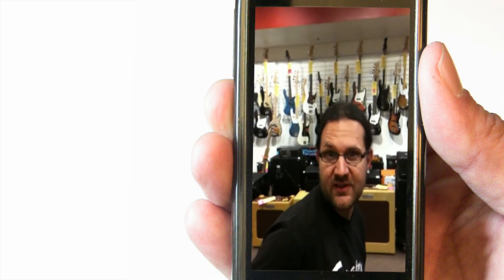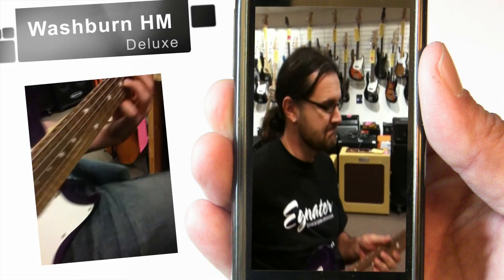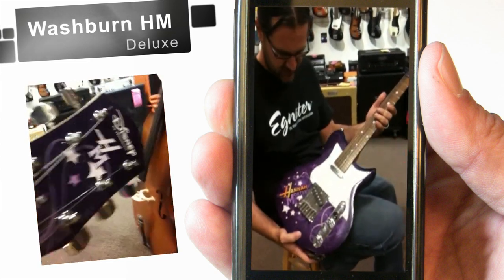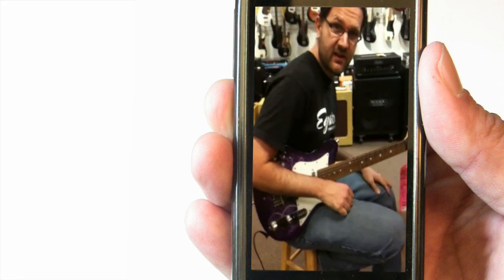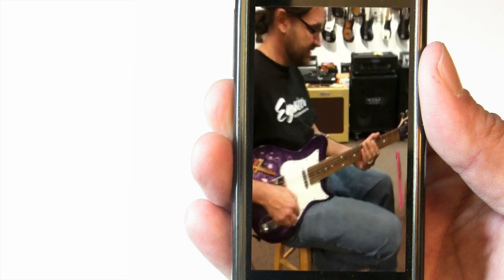Today we're at Spotlight Music in Fort Collins, Colorado, and we're reviewing this new Washburn guitar. It's a beautiful finish — it's the Hannah Montana model. What really drew me to this guitar is the ease. It's very easy to use.